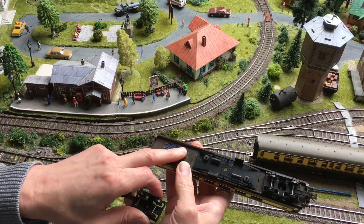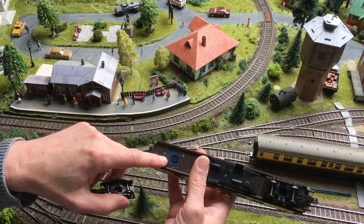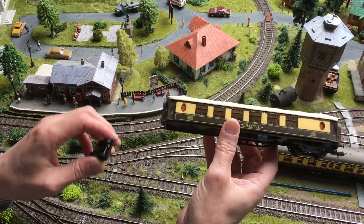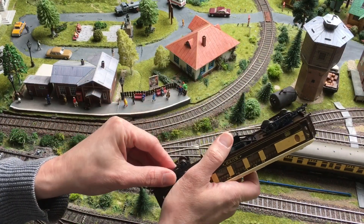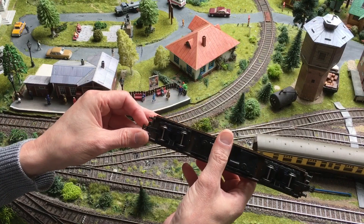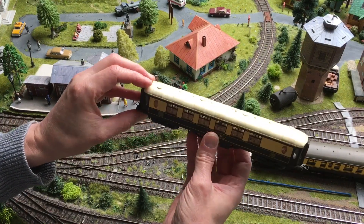So I used the mechanism of the Lima coach, glued it in, and fixed it on the other side by putting in some cyan board. I had to do some adaptations to the other side of the interior because I could not get the mechanism in without removing some little part of the interior.